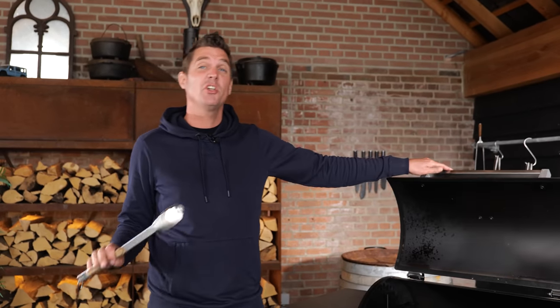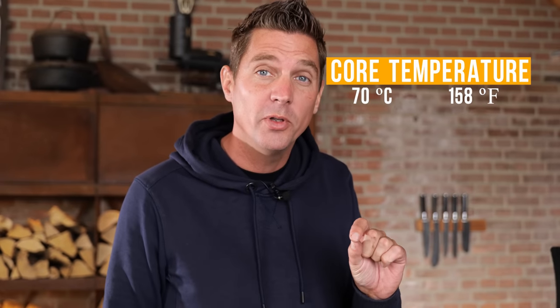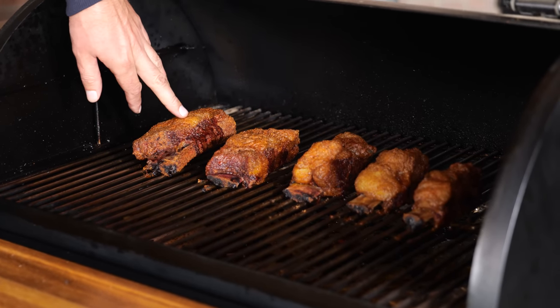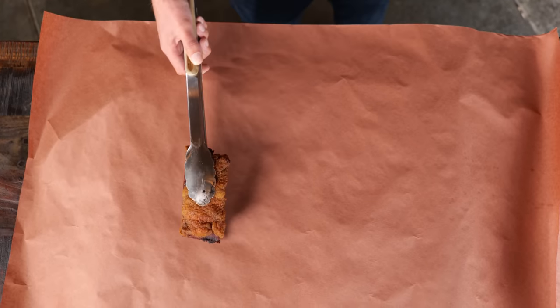The beef ribs have been smoking for three hours and the core temperature is around 70 to 72 degrees Celsius. More importantly, the color is exactly the way I want it — I've got a dark red color on the meat and a light brown on the fat cap. This means it's time to take them off and wrap them in butcher's paper.